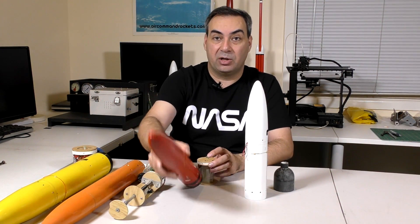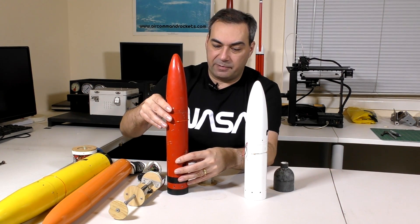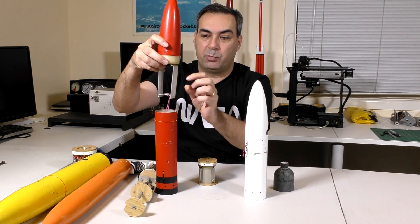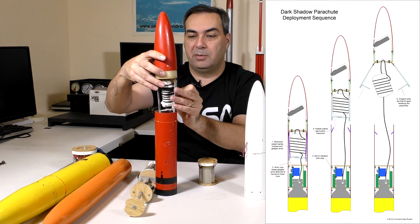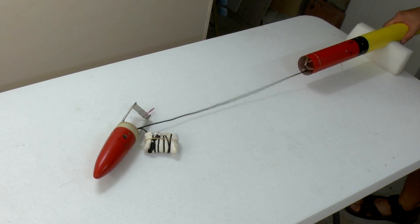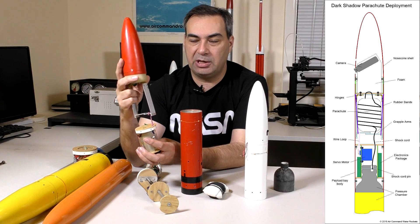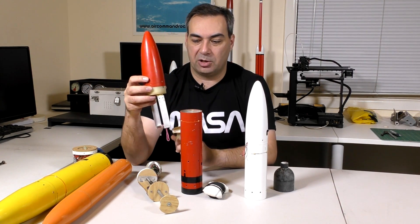Then we went to the Dark Shadow deployment mechanism. This one is quite a bit shorter than the Shadow one. The main difference was that we replaced the ejector plate with a bungee system — a couple of rubber bands inside that hold up the top and push on legs that help eject the nose cone. The parachute fits right in the middle, and when it ejects, the legs open and the parachute falls out. This worked quite well. All the electronics are mounted underneath, and we don't have the friction problem anymore because the entire nose cone is held down by the servo motor, eliminating drag separation risk and making it easier to get the parachute out.